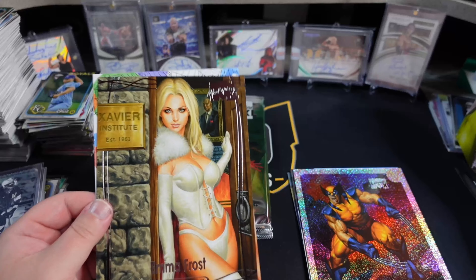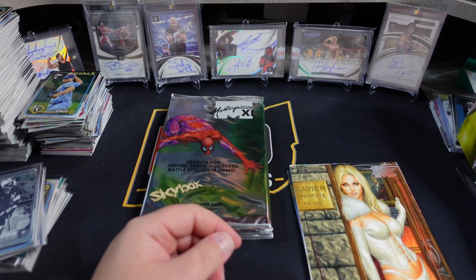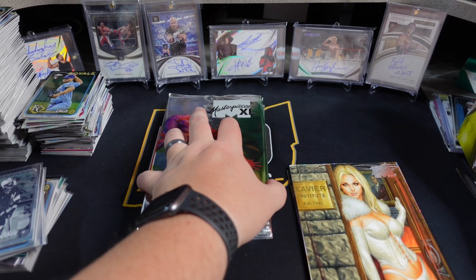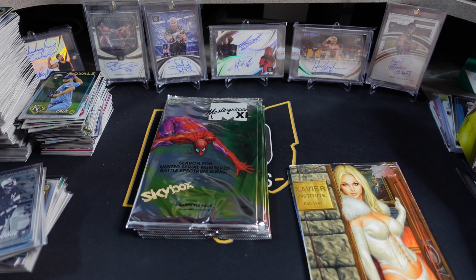Opening this product, I like it better than I thought I was going to. These actually look kind of nice, especially the bigger ones in this format.